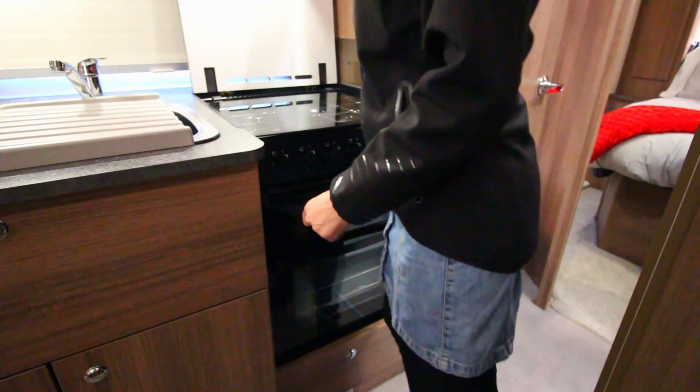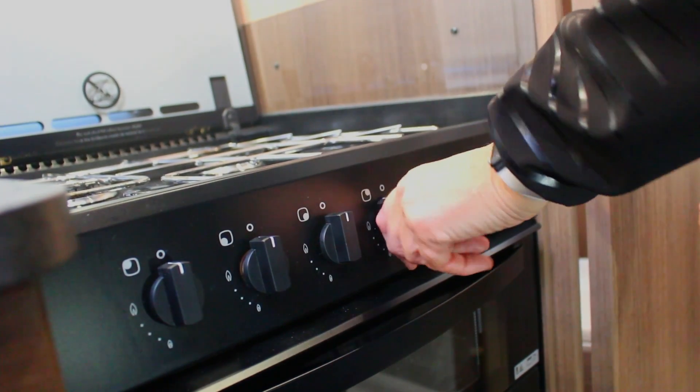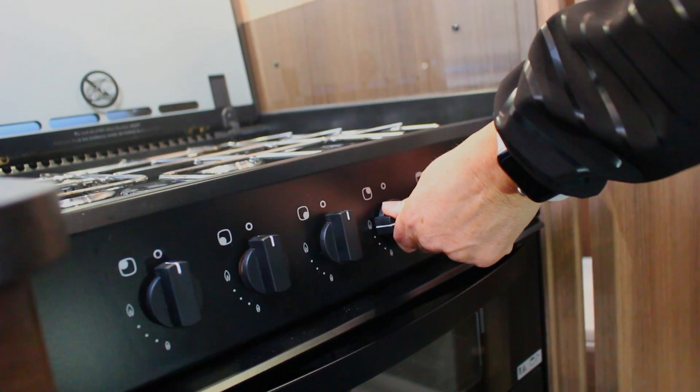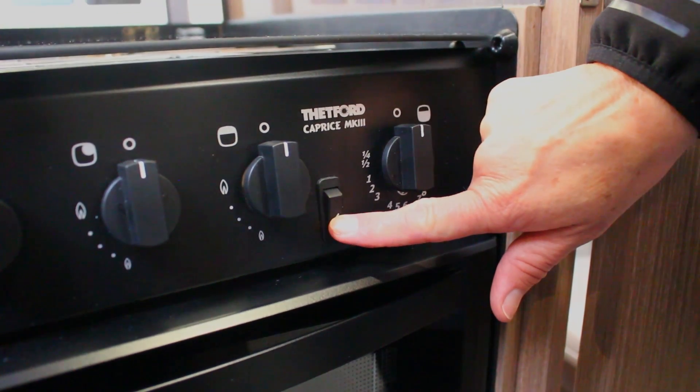To use the stovetop you must first lift the bench cover and the glass cover. You ignite the stovetop by turning the temperature icons around, pressing them in and then holding the ignite button at the same time.